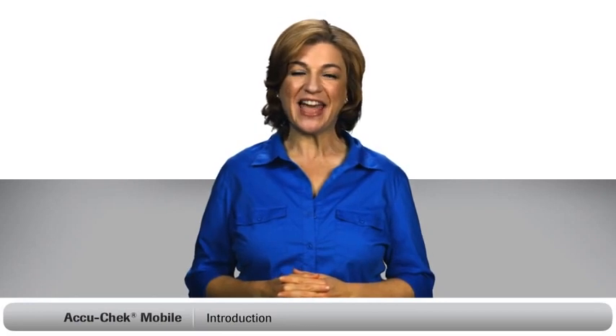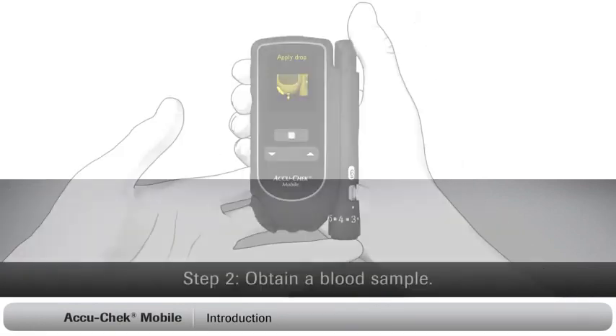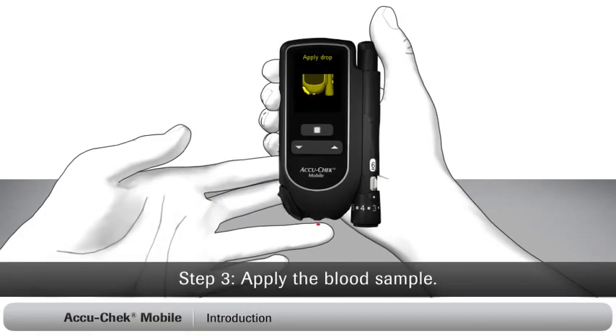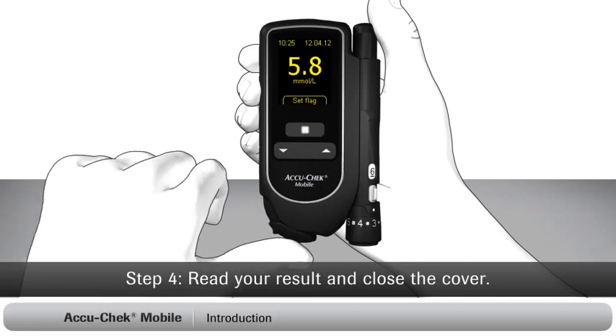Hi there. I'm going to show you how to set up and use your AccuCheck mobile blood glucose monitoring system. This system is different — there are no single test strips or lancets to handle or dispose of. Just open the cover, get your blood sample, apply it to the test area, read your result and close the cover. It's really that easy. I'll walk you through everything you need to know, just follow my lead.